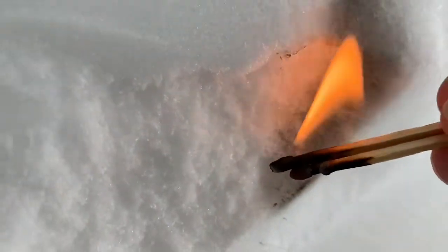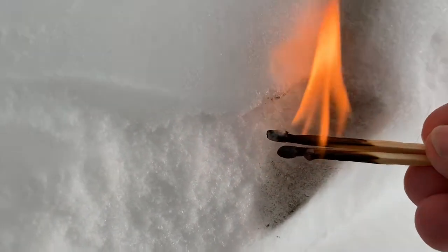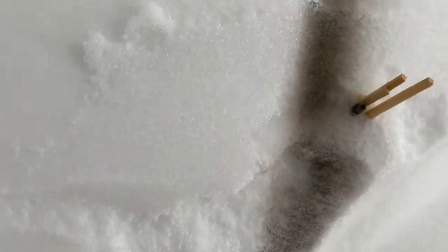And my last test is a match. The match is really turning it black. And there you have it.